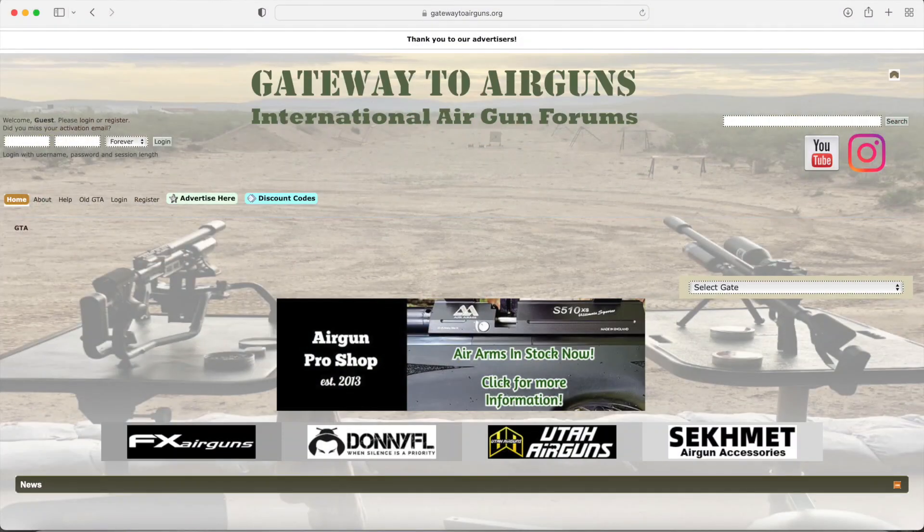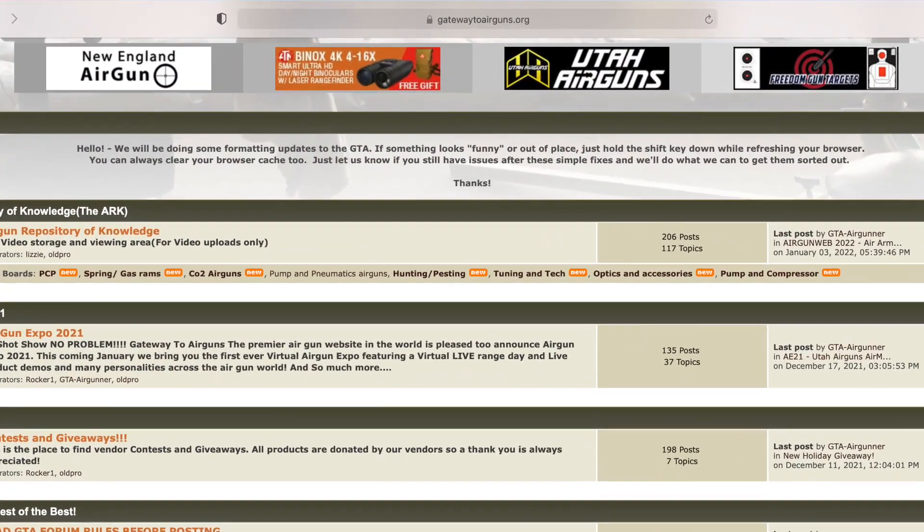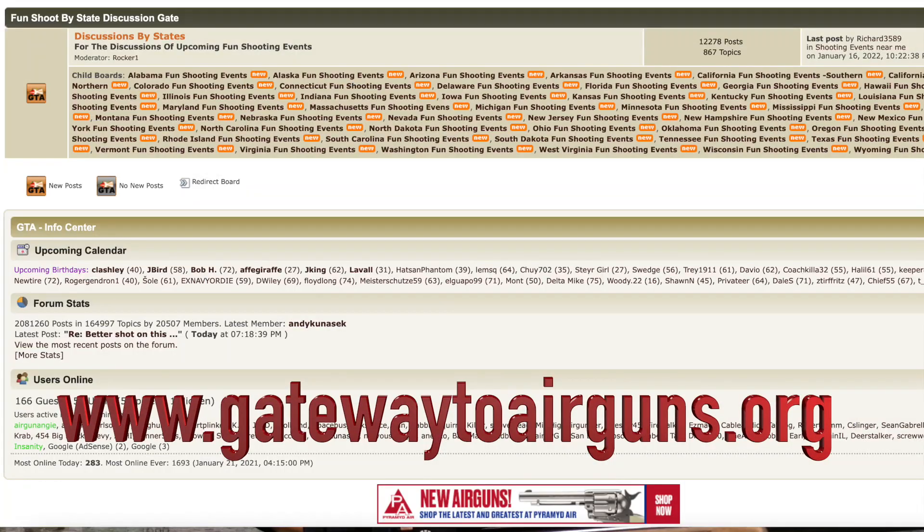I'd like to take a moment to say thank you to Gateway to Airguns for making these videos possible. If you guys have not checked them out, you really should. If you're an airgunner and you like airguns and shooting, go check out www.gatewaytoairguns.org. There is something for every airgunner alive, I promise.